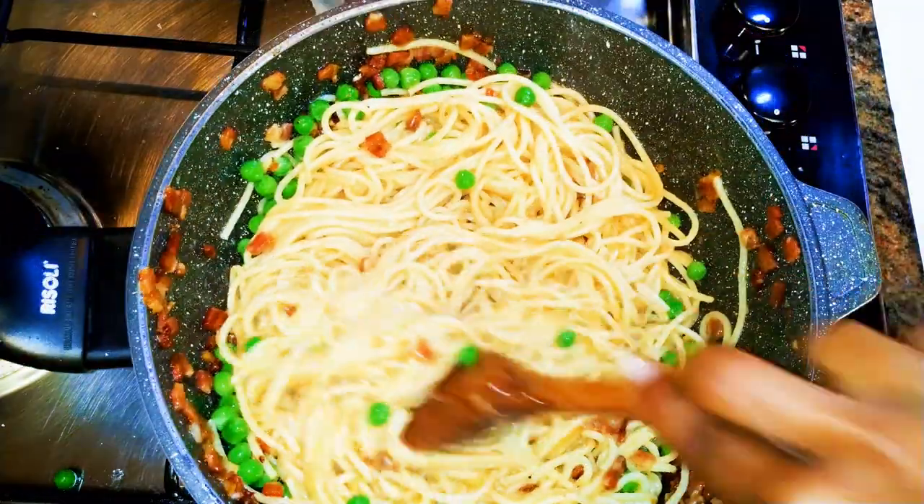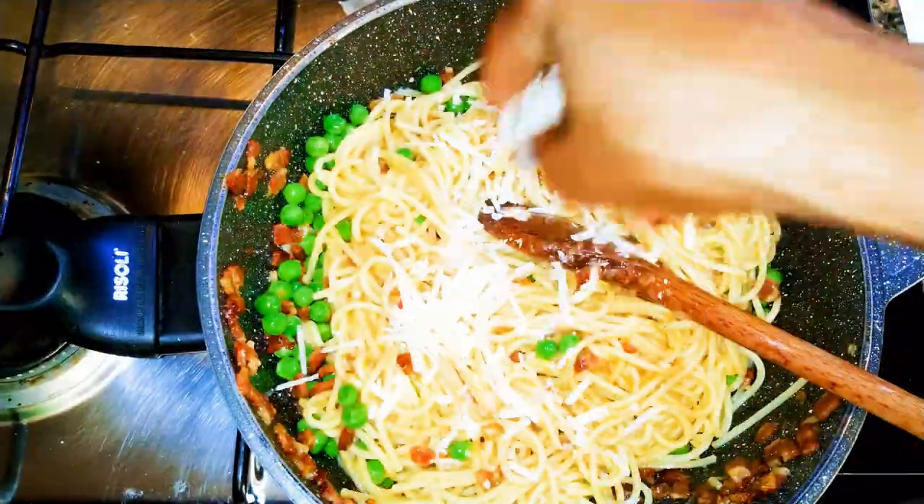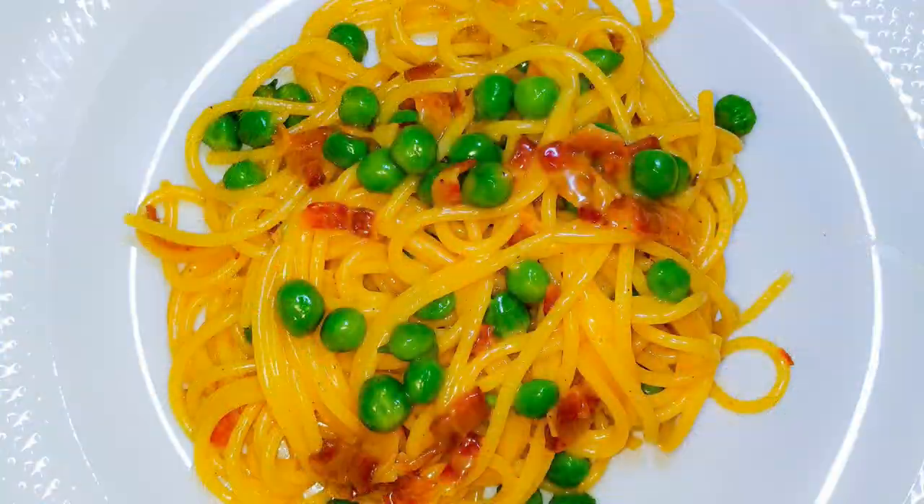I'll come in with a little bit of Parmesan, and ladies and gentlemen, our Italian carbonara with green peas is ready! This is so delicious — you definitely need to give this a try. If you do, let me know how it comes out for you.